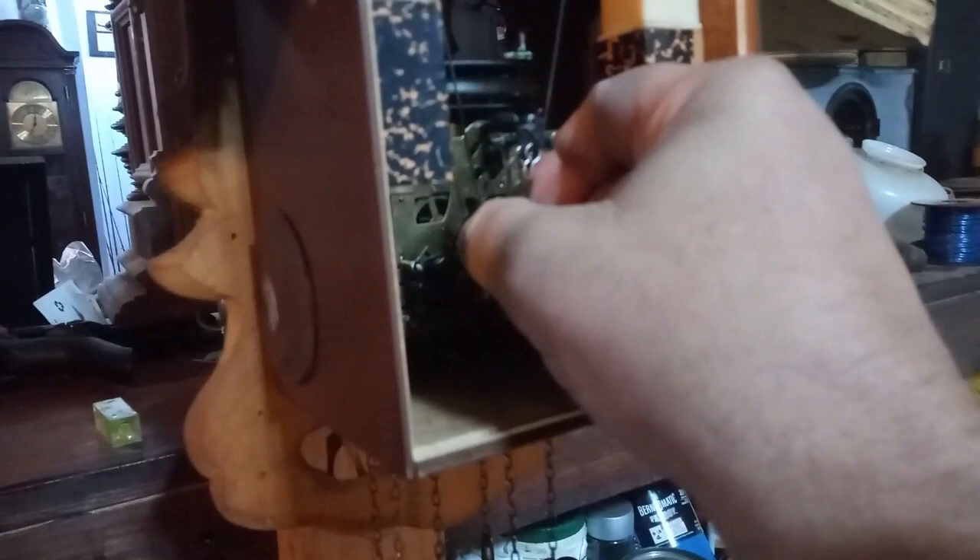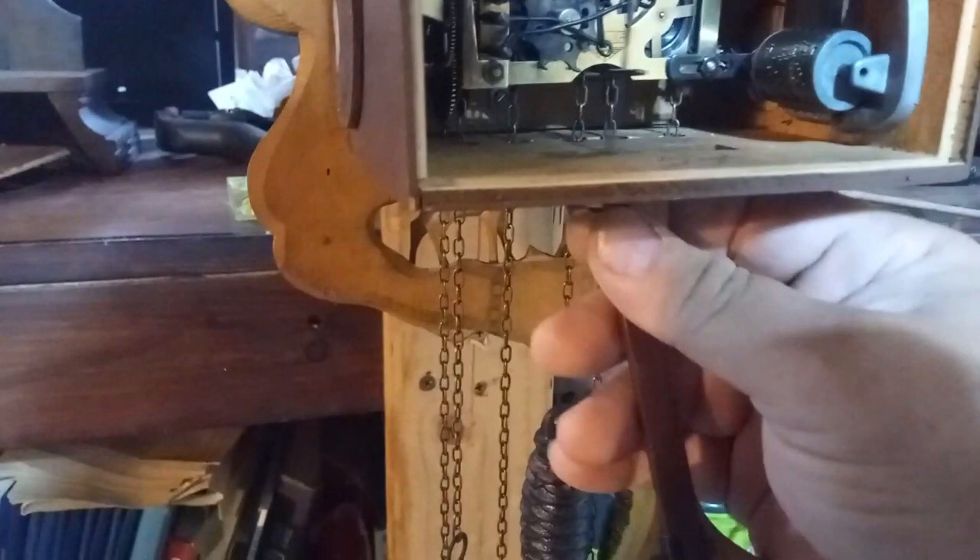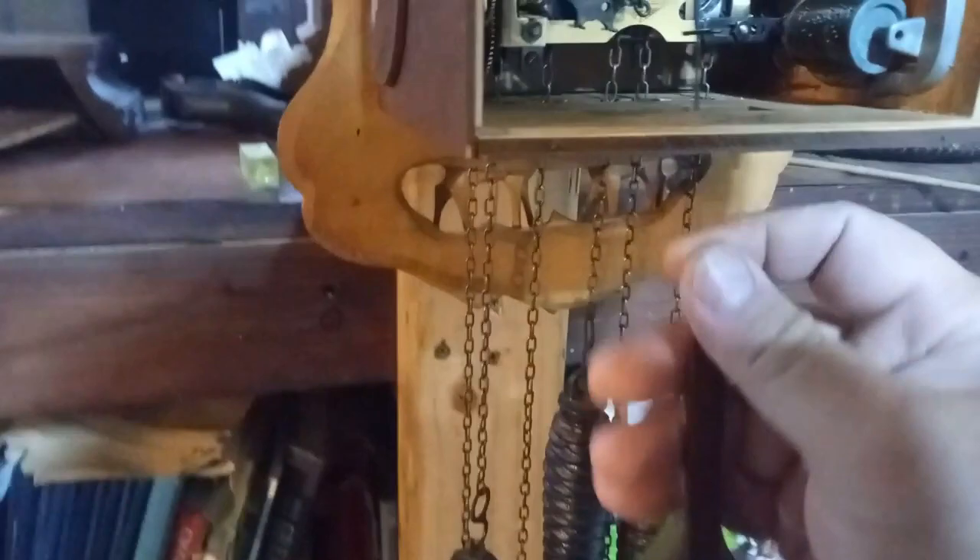I did that — the way I did it is I put a finger up here and a finger here and bent the metal with my thumb. Now this thing is ticking away, so I can put the pendulum on and it'll stay ticking. Before, it would stop, and that's because this piece up here is getting worn out.